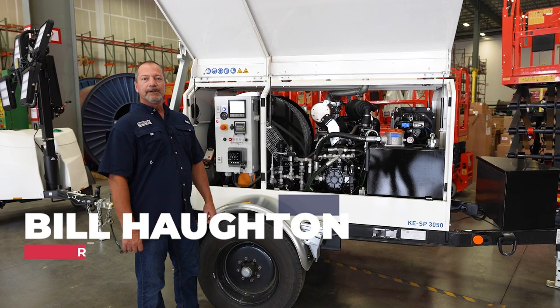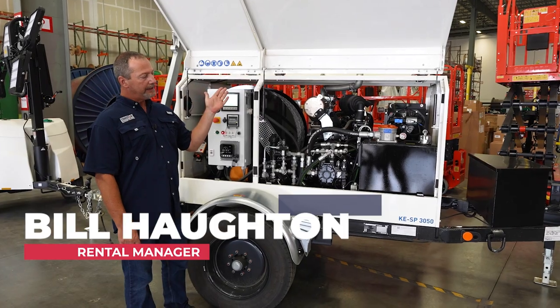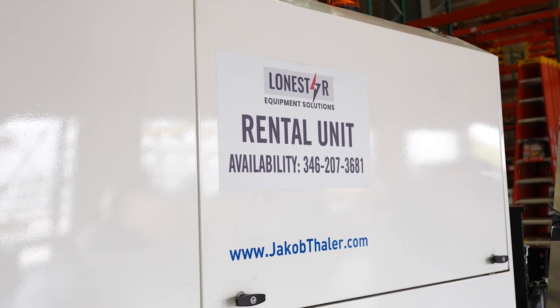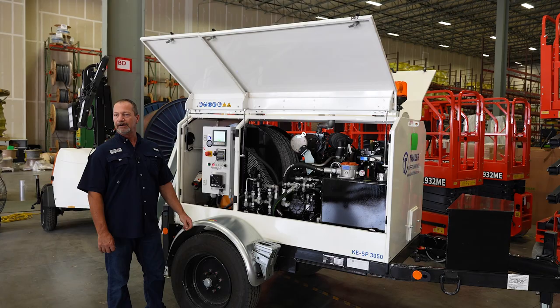My name is Bill Houghton. I'm with Lone Star Equipment Solutions and today we're going to look at the Thaler KESP3050. This is a utility cable puller for pulling wire specifically in manholes and other underground pulls.